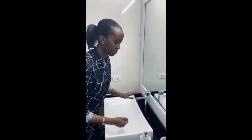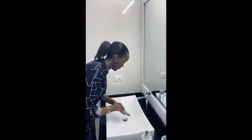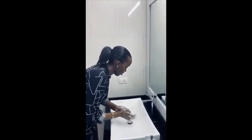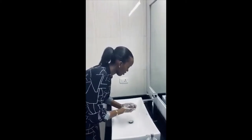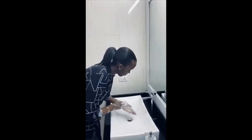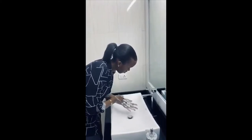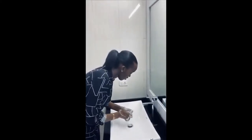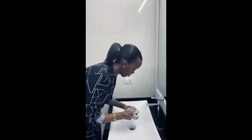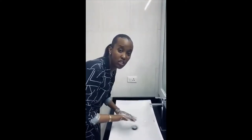You wet your hands. Make sure you put enough soap. Then you do a thorough cleaning of your hands. Make sure you get your palms. Make sure you get in between your fingers. The recommended time to do this is about 40 to 60 seconds.